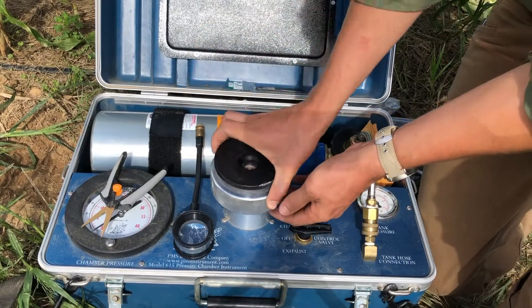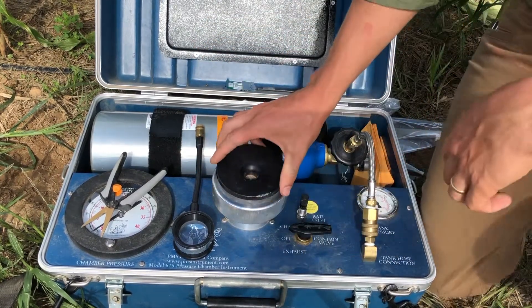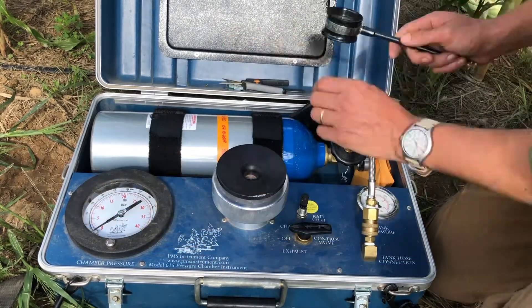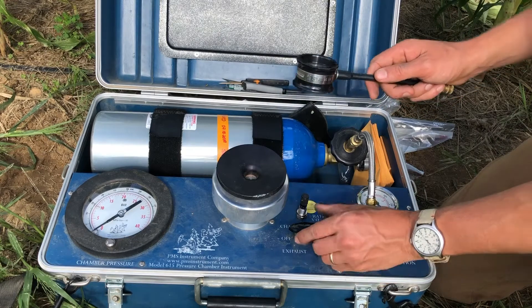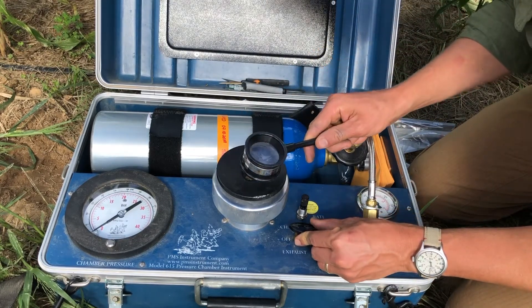To help us better understand the mechanisms of drought adaptation that may exist among the different varieties we're evaluating in our drought trials, we can utilize metrics like leaf relative water content. While measurements of water potential determined from a pressure bomb are useful in understanding the degree of water stress plants are experiencing, as well as for addressing questions relevant to water transport in the soil-plant-atmosphere continuum, measurements of water potential do not account for osmotic adjustment under drought.